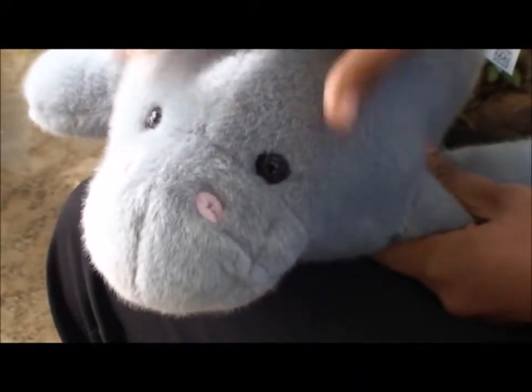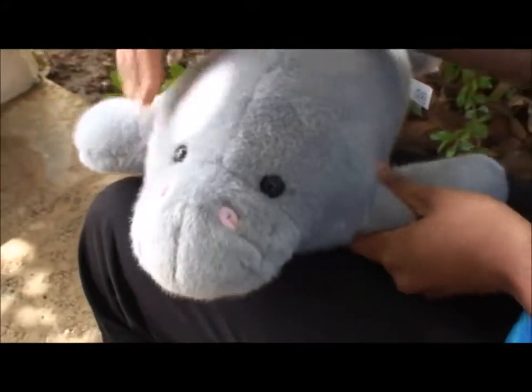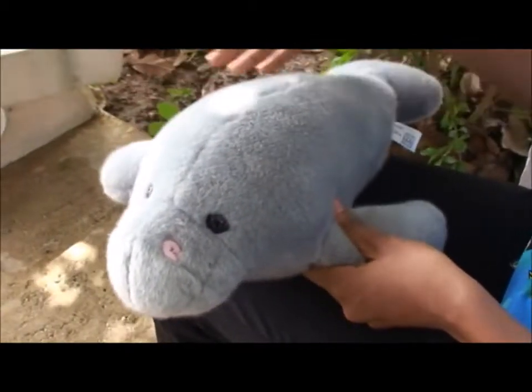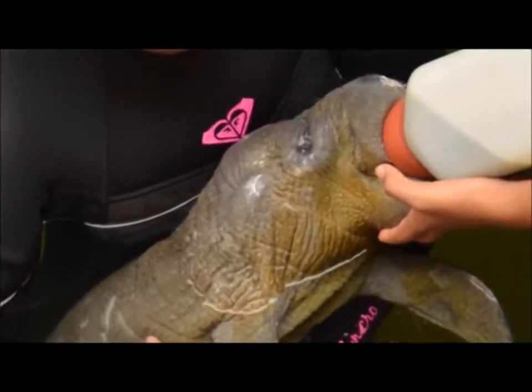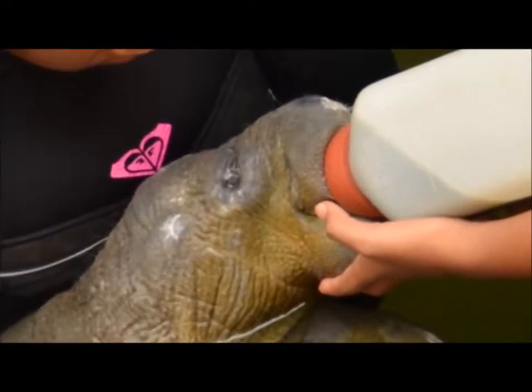The eyes are fairly small. There are no ears that you can visibly see, but they are there. They have two pectoral flippers. The skin itself is fairly rough. It gets a little smoother as the animal gets older, and can be somewhat wrinkled, especially in the younger animal.